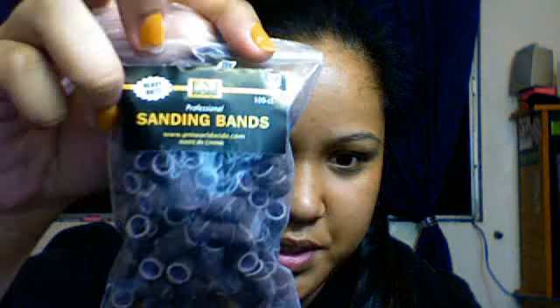I got some new sanding bands because I actually ran out of the ones that came with my nail drill from bfbeauty.com, so I decided to get these ones. This is from PNI Worldwide — it's medium grit, it's a pack of 100, and I got it for $3.95. And then I also got three nail wheels.